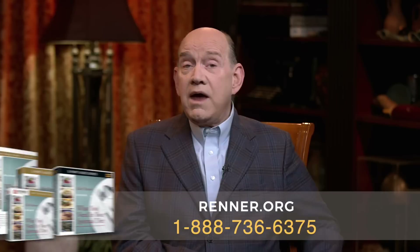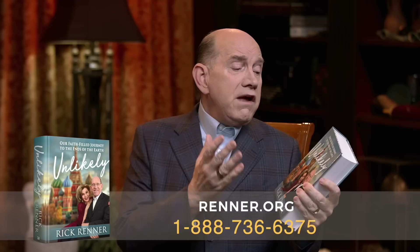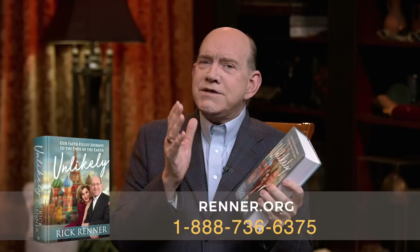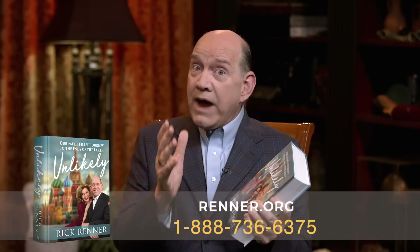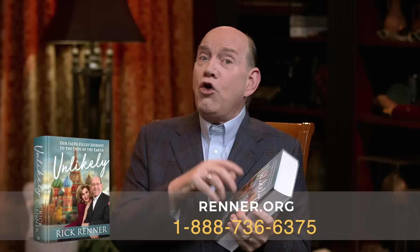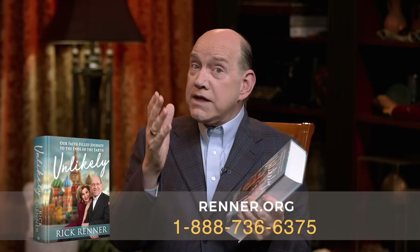We're also offering you this week our autobiography. We haven't offered this for a long time. It's called Unlikely: Our Faith-Filled Journey to the Ends of the Earth. In this autobiography, we tell our story about how God called us, how he anointed us, how he sent us to the ends of the earth, why we are in Russia. We tell about all the victories and the valleys we had to walk through, because that's a part of life. And faith helps us through every single phase of life.